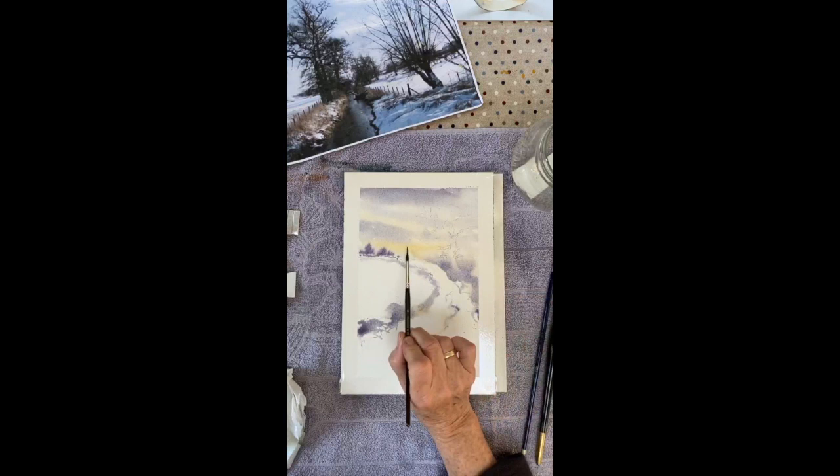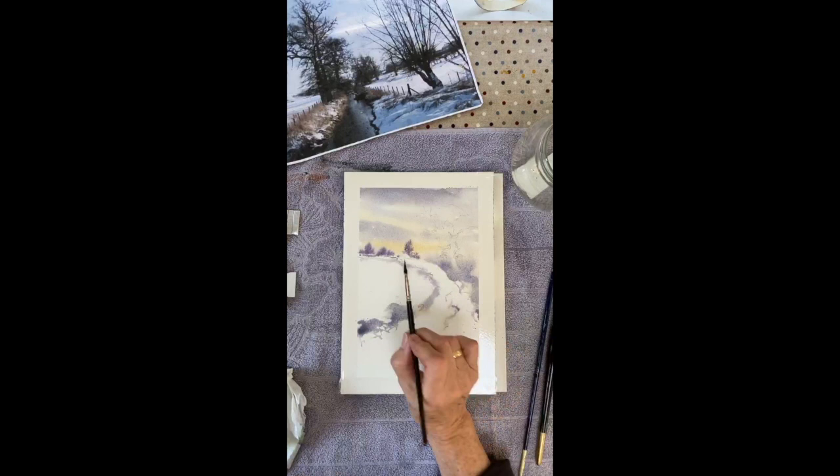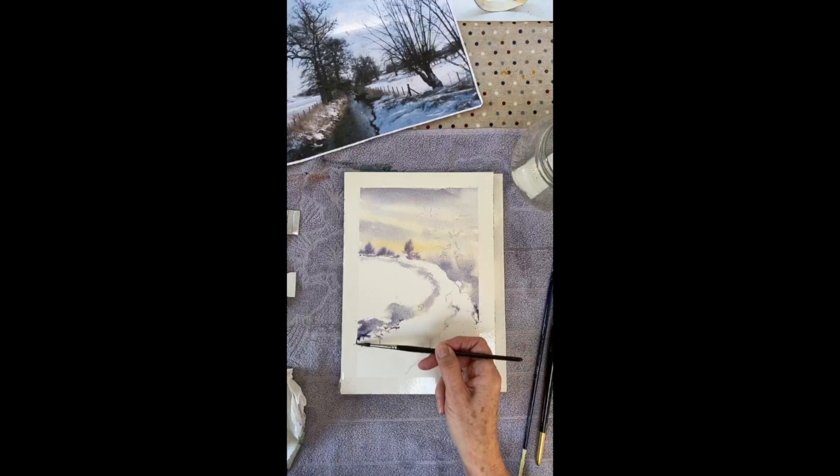I'll have a bigger tree over there. Bear in mind these are now conifers, folks — it's winter, so there are no leaves on the trees. Isn't it fun? I do enjoy this. I'm going to see how that diffuses and whilst that is doing its thing, I'm going to come over here and just add the odd little bit of extra strength here and there. It's just nice to have variation in tone, but the usual thing — don't get carried away, which is so easy to do.